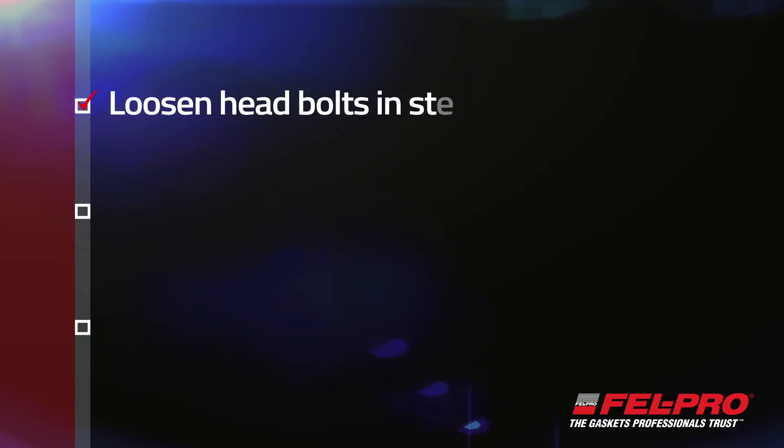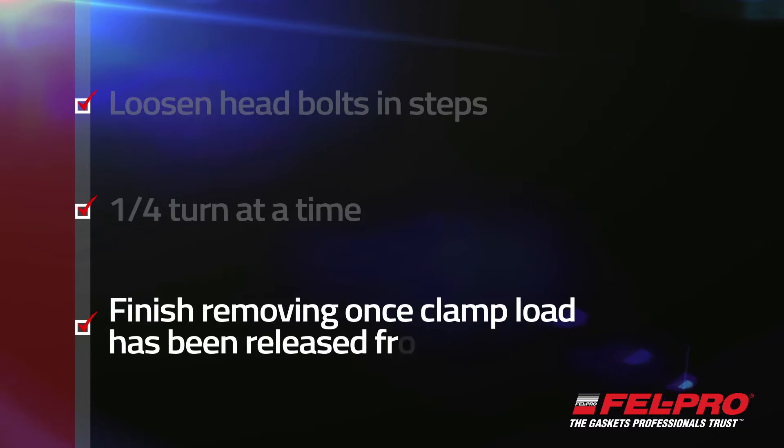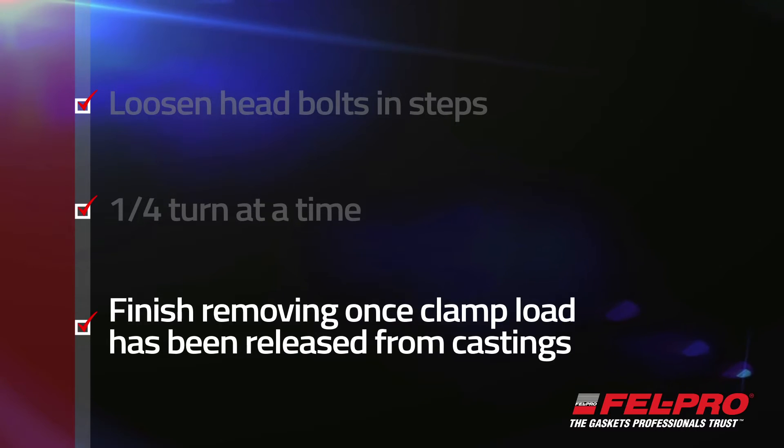Loosen that load in steps. Don't just loosen one bolt all the way right away — go in steps. A quarter turn at a time is usually a good way to do it. Then once you've got the clamp load released from those castings, go ahead and finish taking those bolts out the rest of the way.